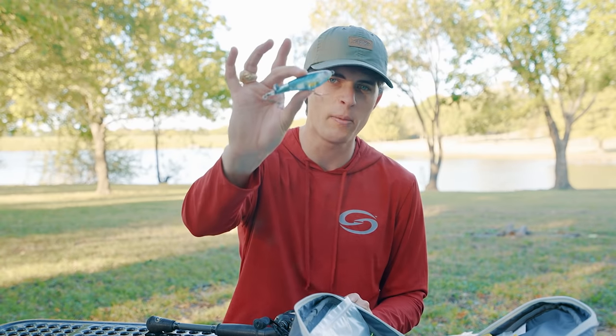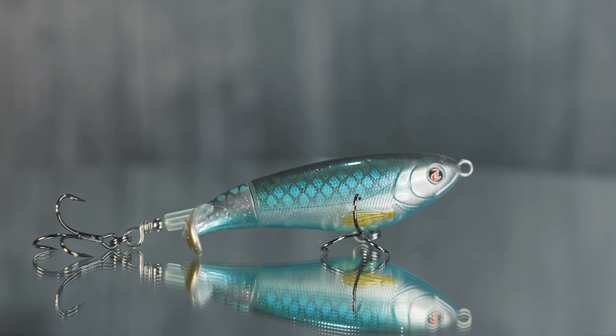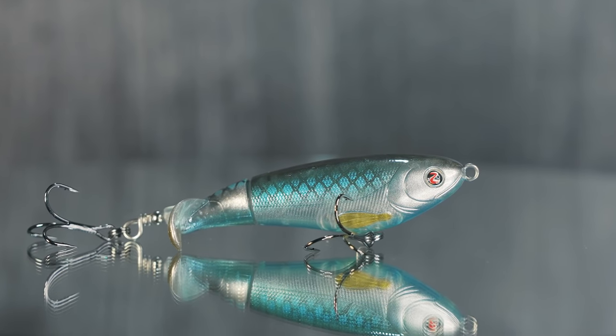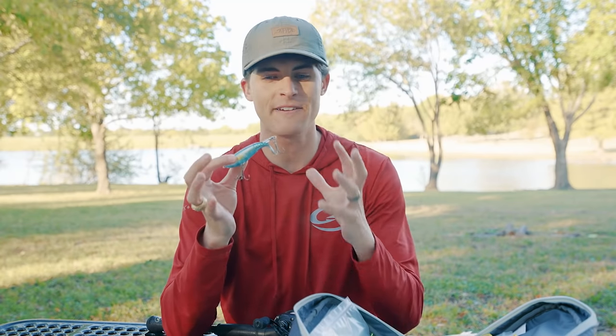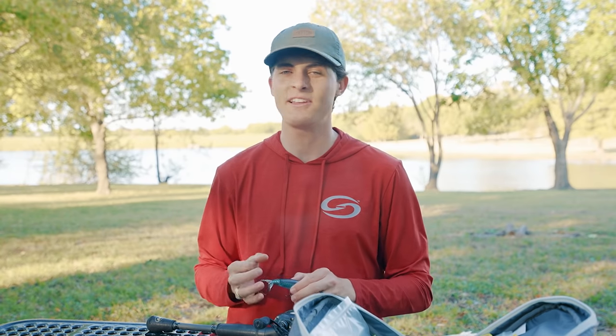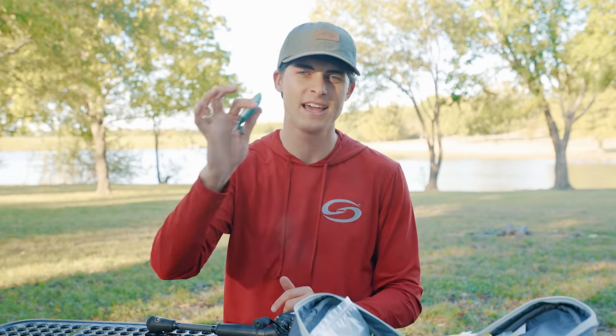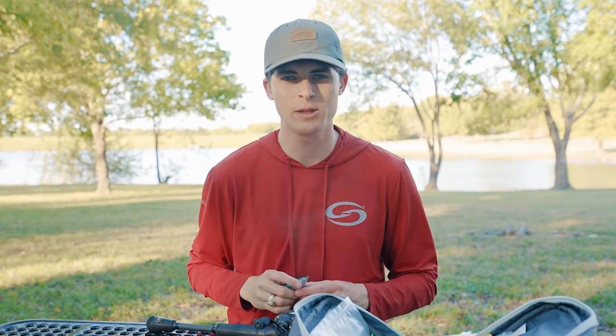The last lure in our beginner tackle box — one of the most fun ones out there that can catch you tons of bass — is the topwater whopper plopper. The whopper plopper is a fantastic lure for catching bass in relatively open water, whether shallow or deep and in clear water. It's an awesome way to catch your new personal best bass or just get yourself on some fish.